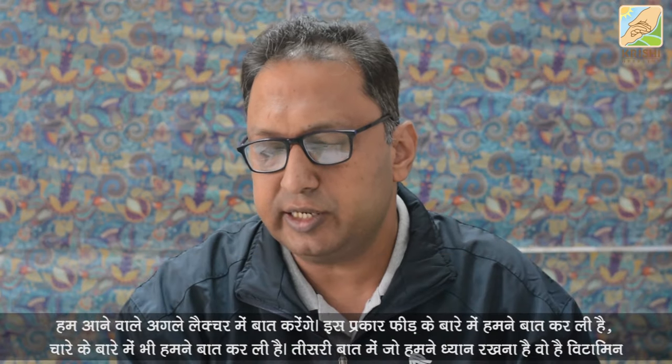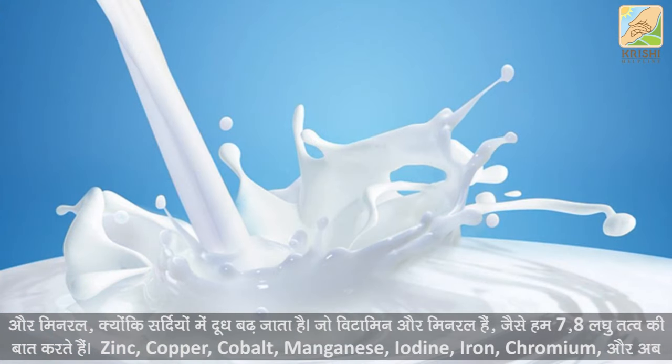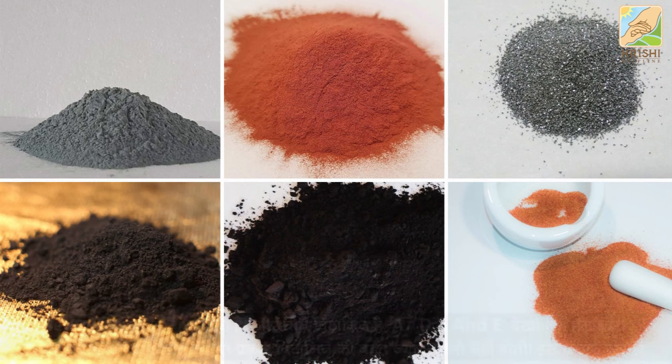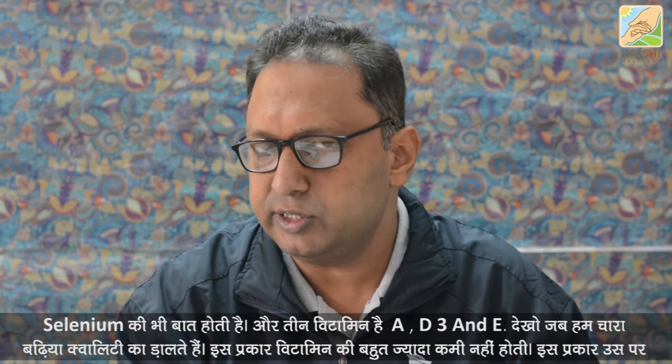The third part is that you have to feed 4 times. We need to keep vitamins and minerals — vitamins and minerals are also 7-8% of the nutrients. These include zinc, copper, coal, magnesium, iodine, iron, chromium, and selenium.